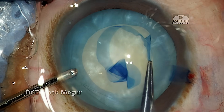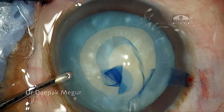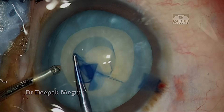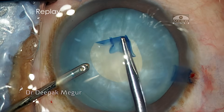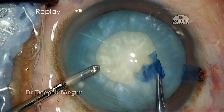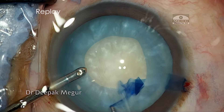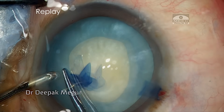The trick here is to hold the capsule, tear it a little bit, then leave it and re-grasp it. These multiple episodes of folding and re-grasping ensure better control over the way we tear the anterior capsule. It is definitely much more controlled and we can enlarge it to the appropriate size as we wish.